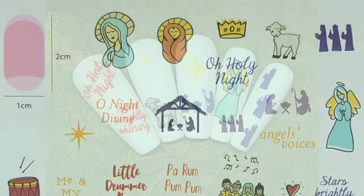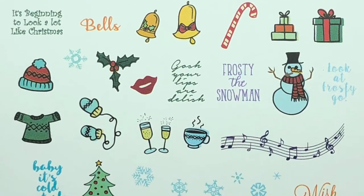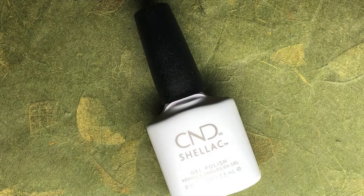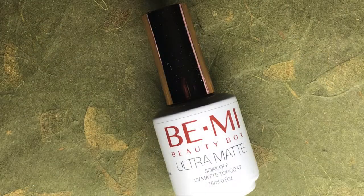The next set we're doing uses the exact same stamping plate and it's the same base color of Cream Puff. Again, I used the Gelish to seal the color in prior to stamping, and then sealed the images in with the Beanie Beauty Box Ultra Matte Top Coat.